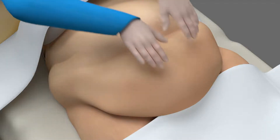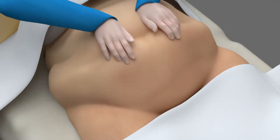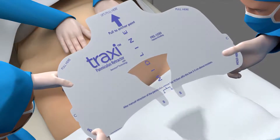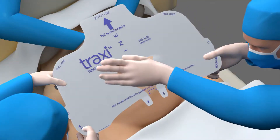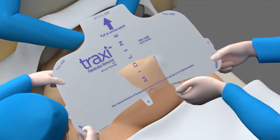Step 2 is to remove Tab A. Expose the surgical site, manually retracting the paniculus if necessary. Hold the Traxi above the patient's abdomen and one staff member should remove Tab A and discard the tab. Position the retractor five centimeters above the incision site. Apply to the patient using manual pressure to secure the device to the patient's abdomen.